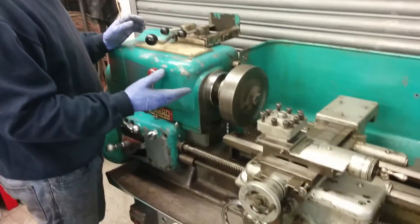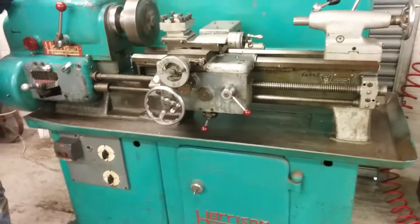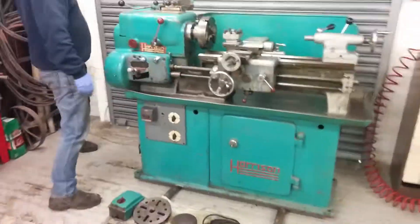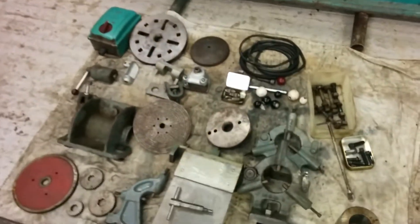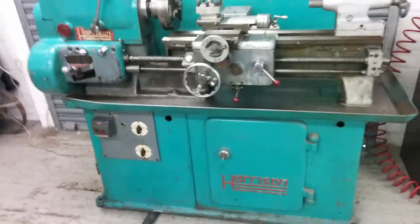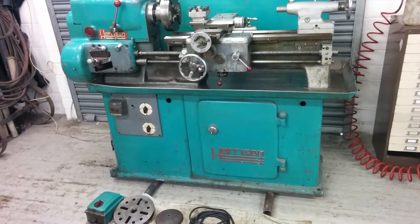We've done many things with it — it runs quite smoothly. Got a four-jaw chuck, a great big pile of spares, and that's about it. It's an L5A, 1959. Thank you very much.